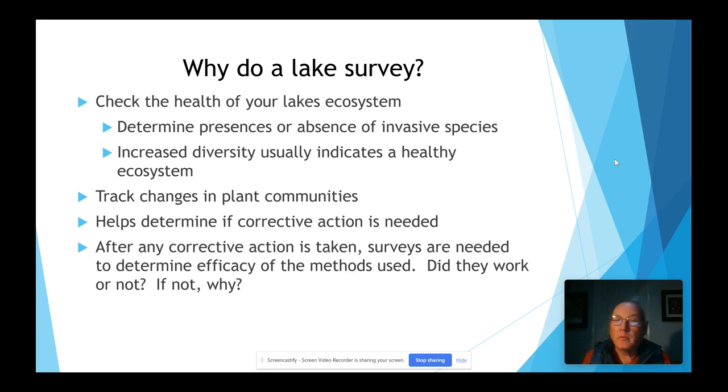It also helps determine if corrective action is needed — if you need to do any type of raking, mowing, chemical treatment, or maybe some other type of procedure. After any corrective action is taken, you need to conduct surveys to determine the efficacy of the methods that you used. Did they work or not? If not, why didn't they work?